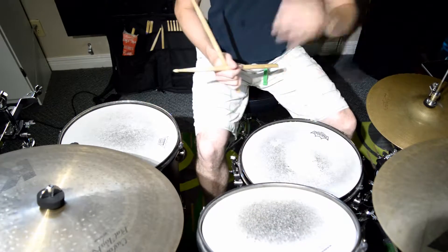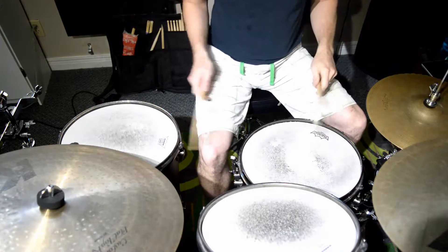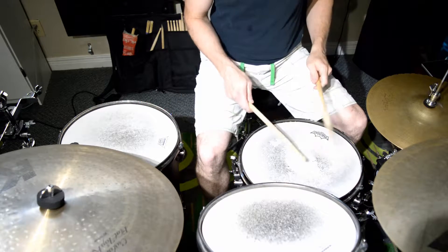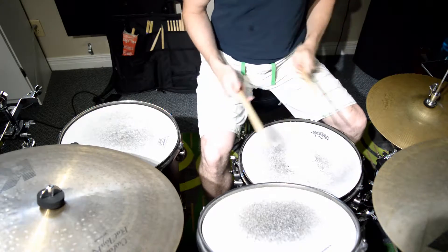So as an example, line one — we just have an accent on beat one, so that's going to be on the floor tom. One E and a two E and a three E and a four and a one. So if I go to number four, it's going to go...